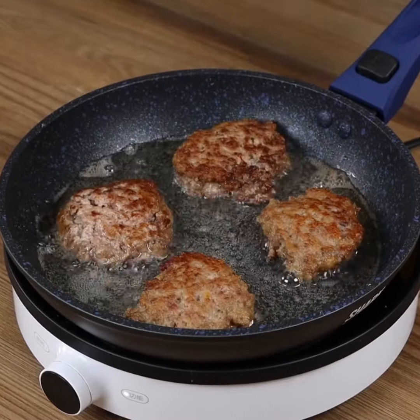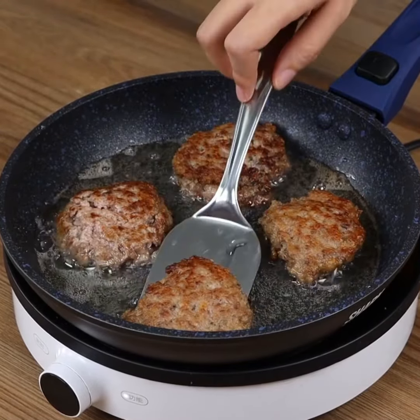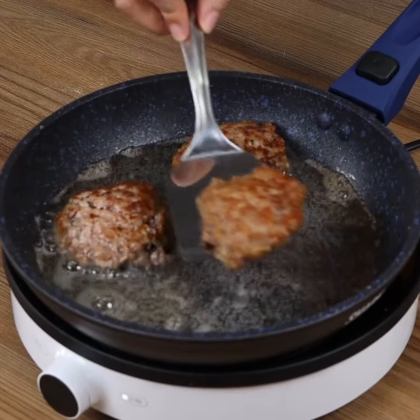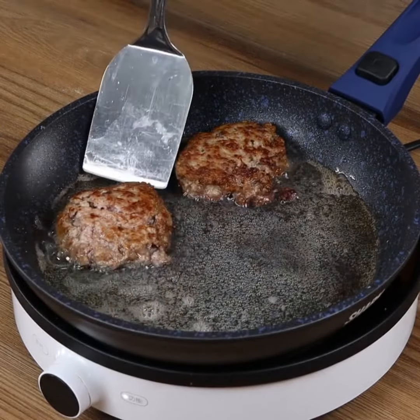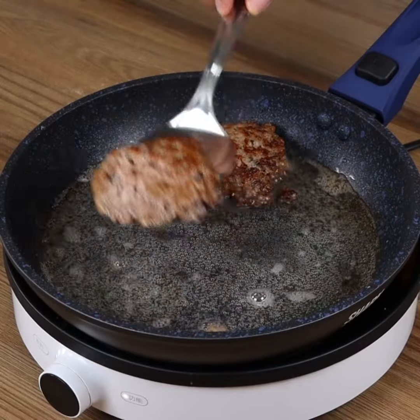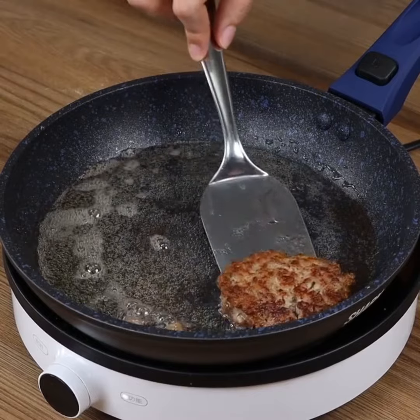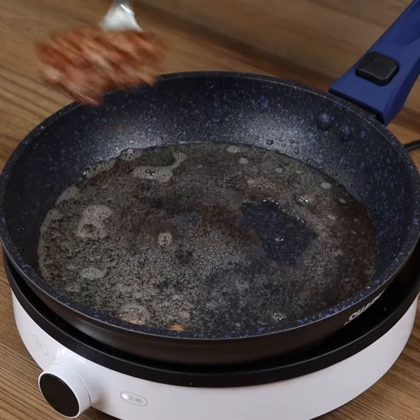Now take the tortillas off the pan and repeat the same process with the rest of the dough. And our recipe is done, ready to be enjoyed. I really hope you liked our recipe. Now I'm gonna reply to your comments. See you in the next video. Bye-bye.